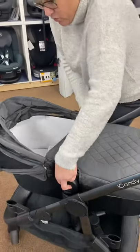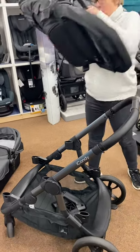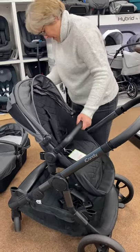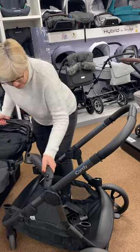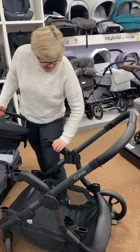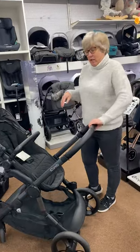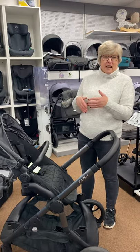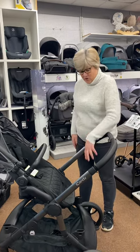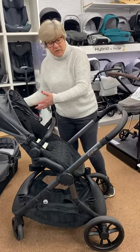Just pop the carry cot off and then we'll put the seat unit on, and again you can use this with or without elevators depending on how you want it. Baby can face you or face forward. One of the other added features of this pram is the fact that it has a built-in ride-on board. So once you've got two children, depending on their ages, you can either buy your converters and use it as a carry cot on a seat unit, or if your child is say two and a half and doesn't need an extra seat, they can just use the ride-on board. With the use of these elevators you can make the seat sit a bit further forward.